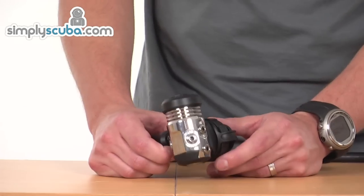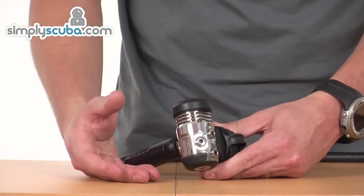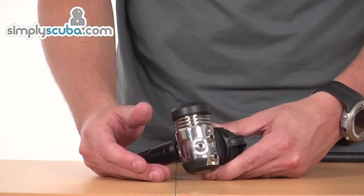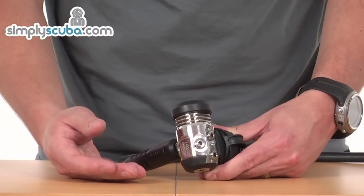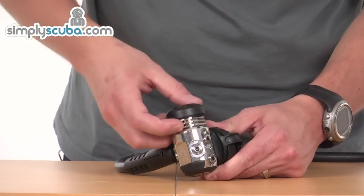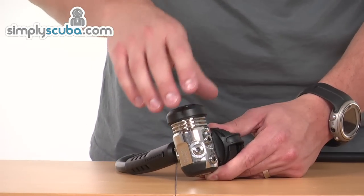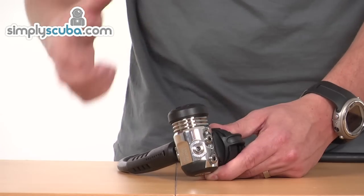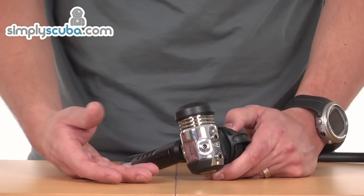If we take a look at the first stage to begin with, it's a fully balanced first stage. It's a diaphragm design, environmentally sealed as well, so it's great for cold water use — UK sort of below 10 degrees. You can see around here at the top, it's got a number of fins which just help transfer the temperature difference away from the first stage into the water around it, helping to prevent free flowing due to ice forming.